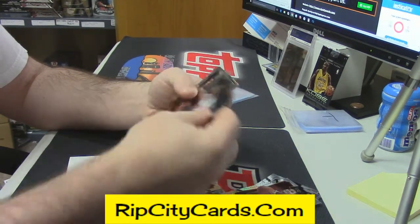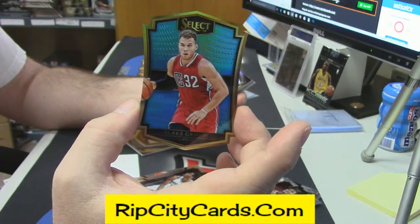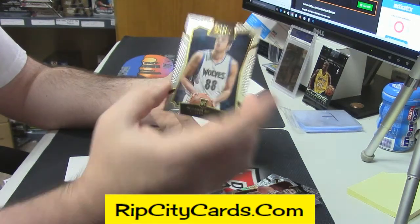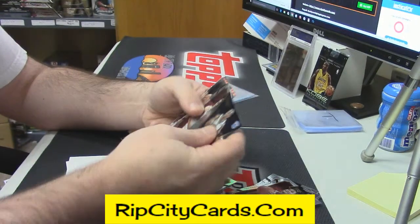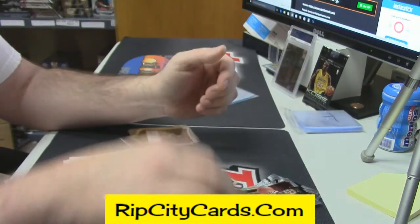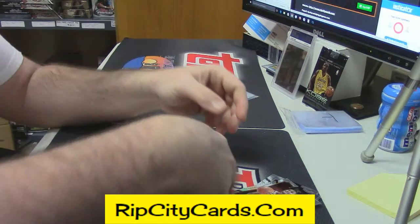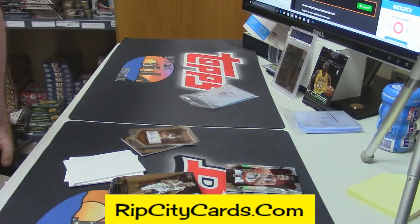LaMarcus Aldridge gold. Blake Griffin blue, 157 out of 199 — fancy die cut. Larry Nance gold. Nemanja rookie card. Insert — Peyton gold. Dennis Schroeder. Fancy variation and a D'Angelo Russell gold. Those are the rookies — make sure there's no prisms there. That just means the rest of the case is hot, folks. That just means the rest of the case is hot.